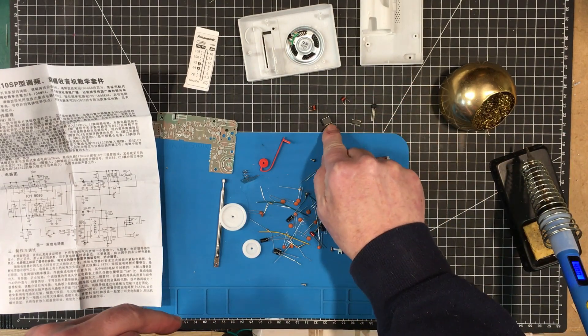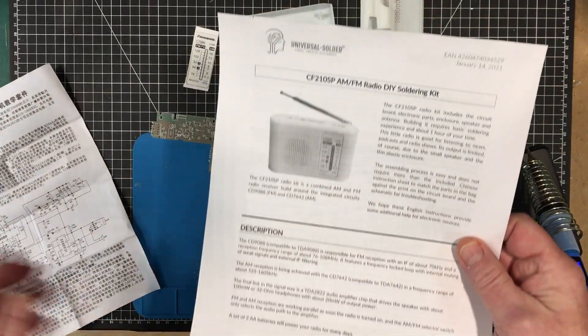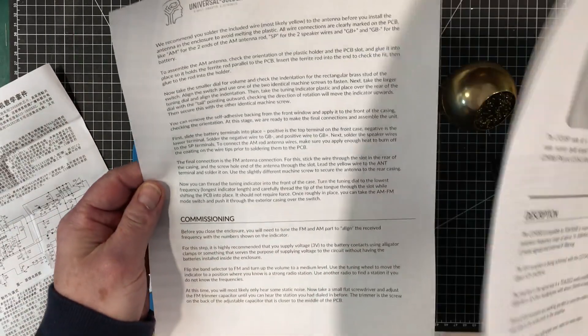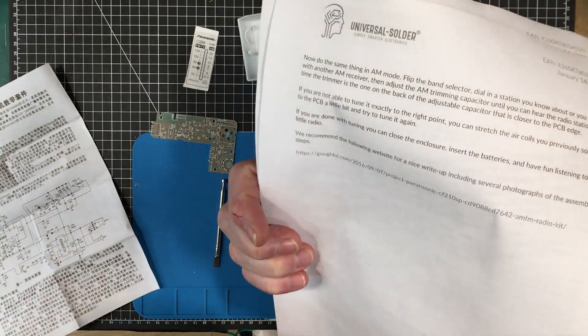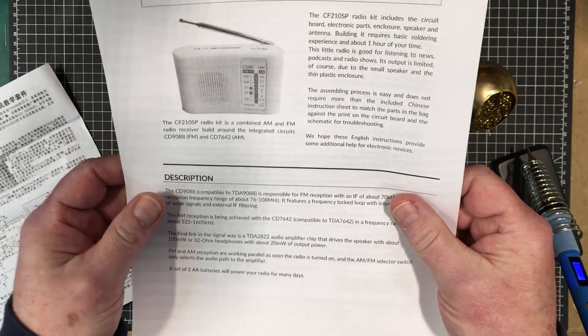So there's your AM receiver, there's your FM receiver, and that's your amplifier. I did indeed find some English instructions for this at a Canadian site called UniversalSolder.ca — I'll leave a link down below. I'm gonna get started on this.